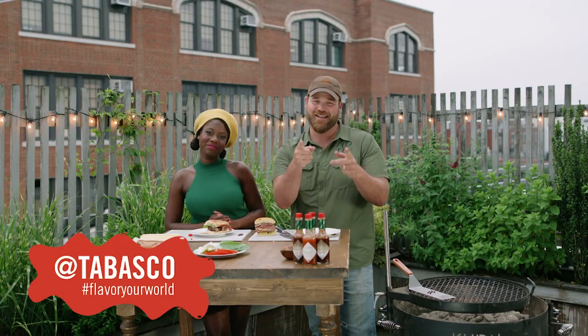If you're making this recipe at home, please tag Tabasco and use the hashtag Flavor Your World. See you next time, folks. Bye.